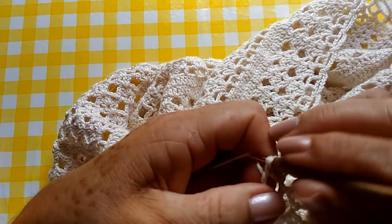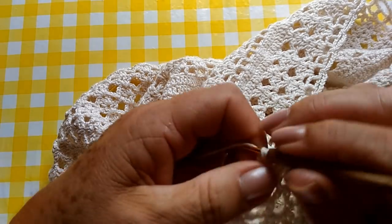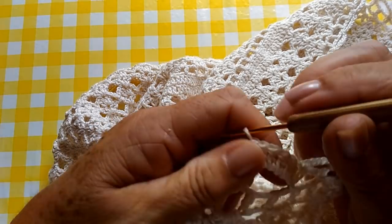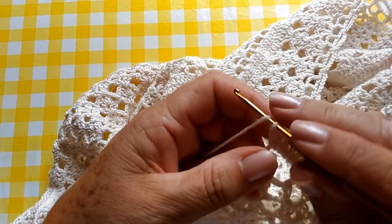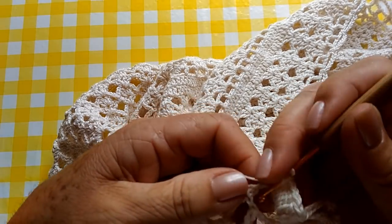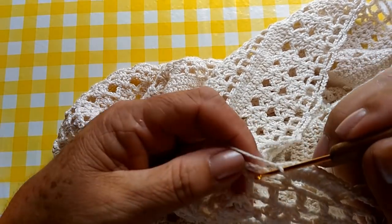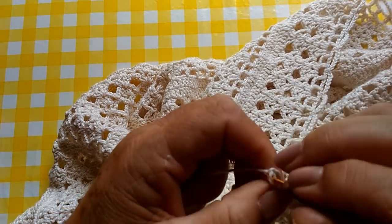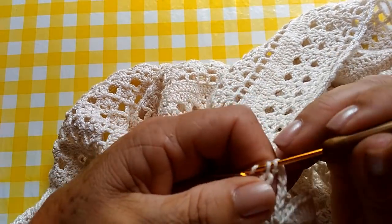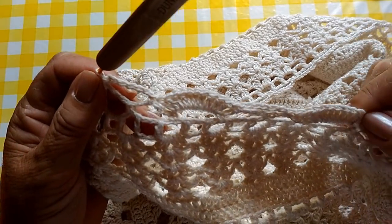Aqui na argola, eu já fiz um, dois, três, quatro, cinco, seis, sete, oito, nove e dez. Vou na próxima argola, faço um ponto baixo. Faço uma, duas, três, quatro, cinco, seis correntes. Vou na próxima argola e faço um ponto baixo. Então, vamos fazendo assim ao redor de toda a nossa blusa. Eu volto quando chegar aqui.